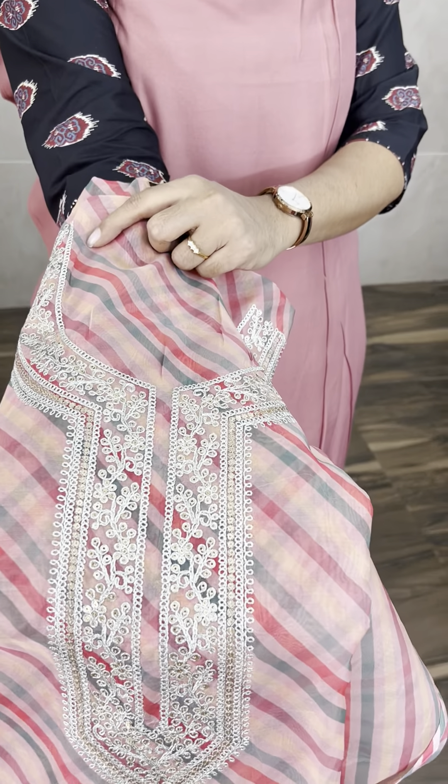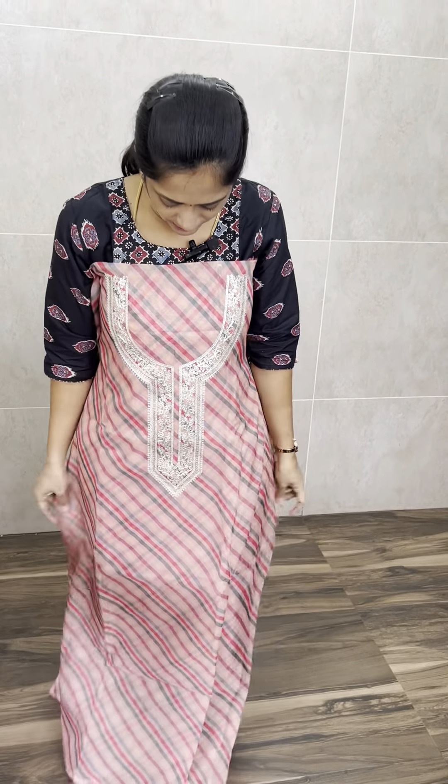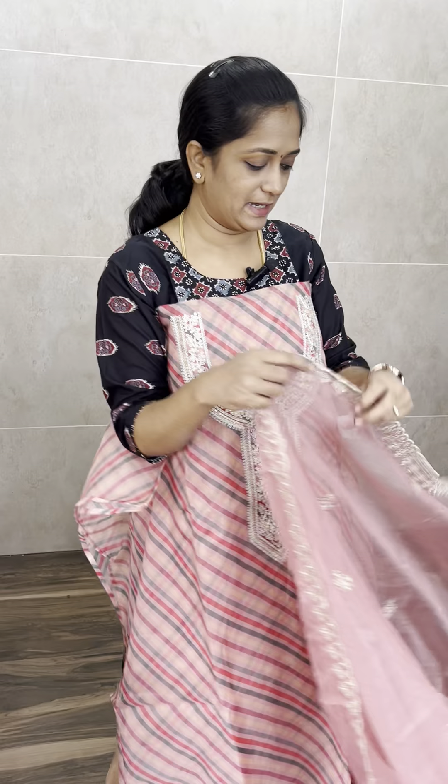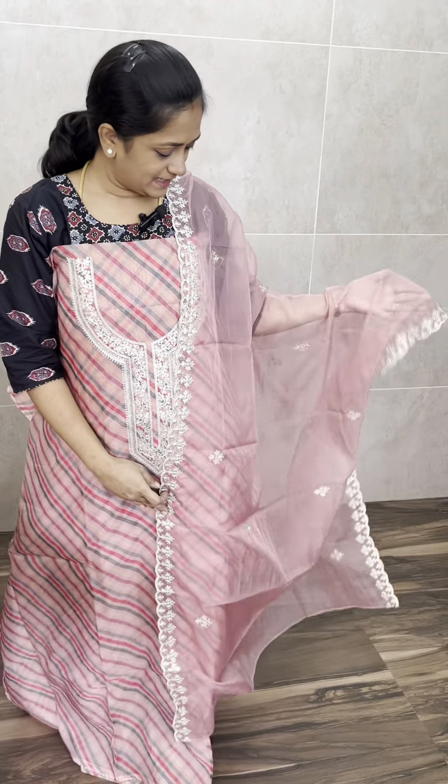This is a beautiful peach color — a light peachish pink shade. The top is complete print and the dupatta is an embroidered pattern, priced at ₹1450. That's all. You can order directly from the website or through Facebook as well.